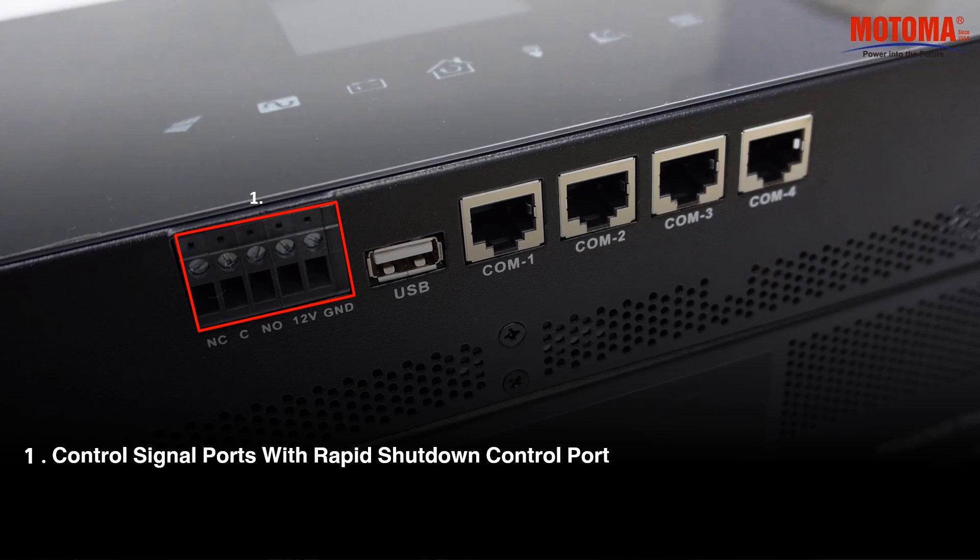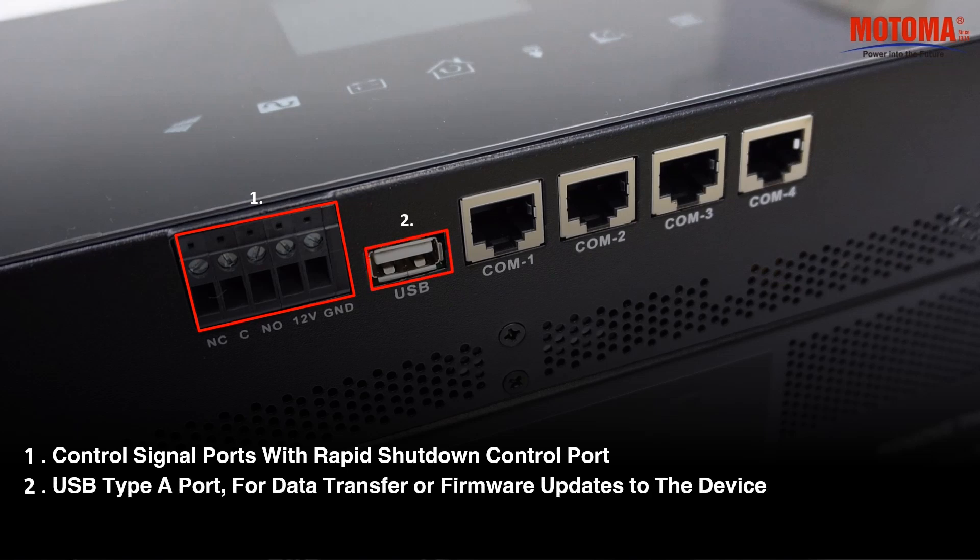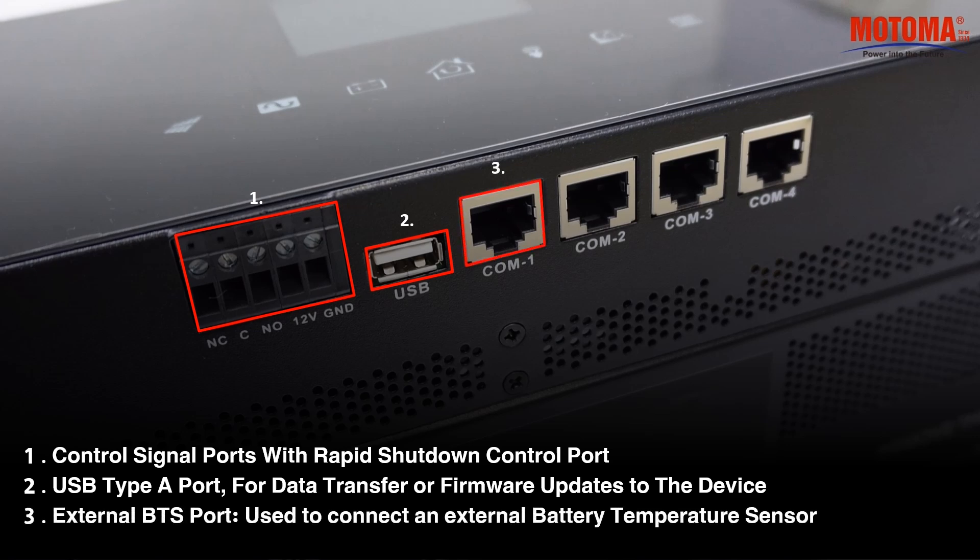Control signal ports with rapid shutdown control port. USB Type-A port, for data transfer or firmware updates to the device. External BTS port, used to connect an external battery temperature sensor.